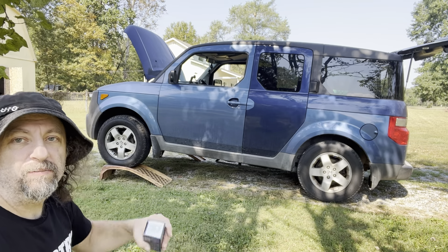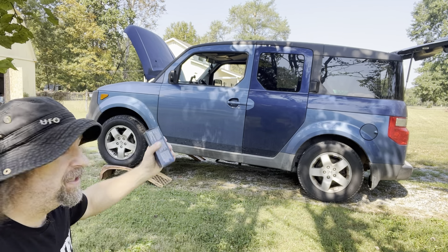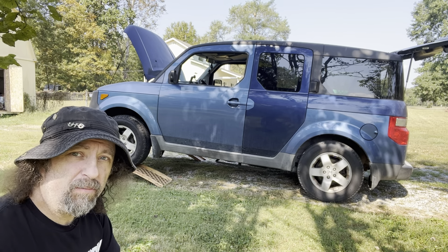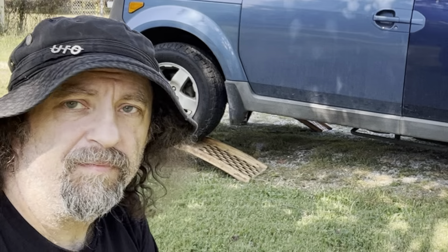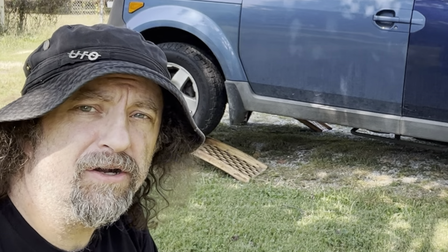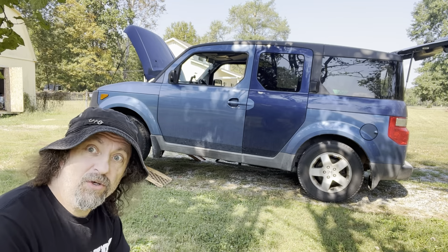I'm partial to ramps — I've had those things since the 80s and it just gives me a little extra room under there. You probably don't have to have them to do this job; you can probably do it with the car flat on the ground. But having it up on ramps makes things a little easier, gives a little more room, and a slightly better camera angle for you guys to see what we're doing.